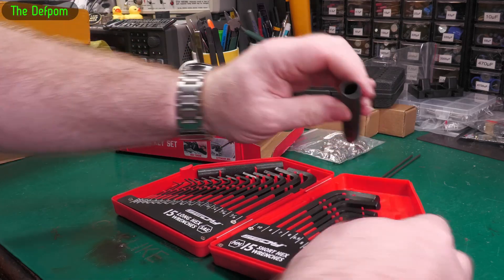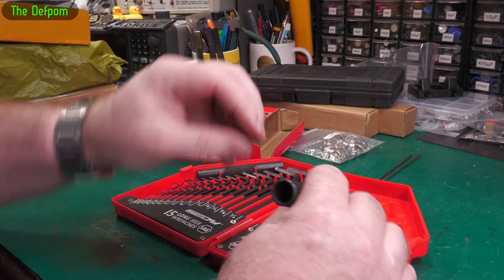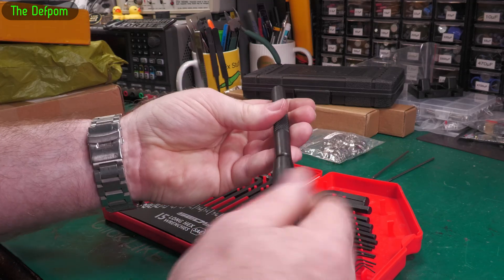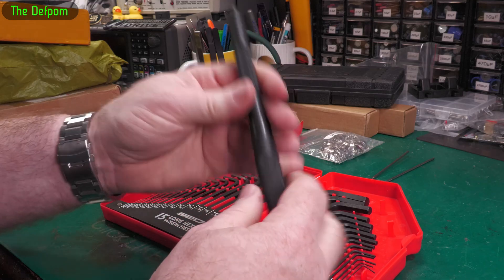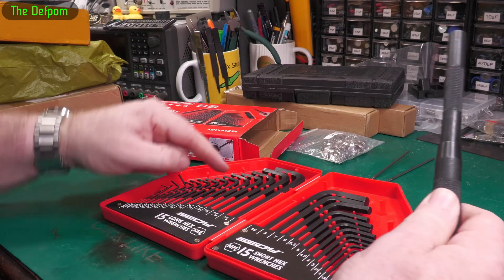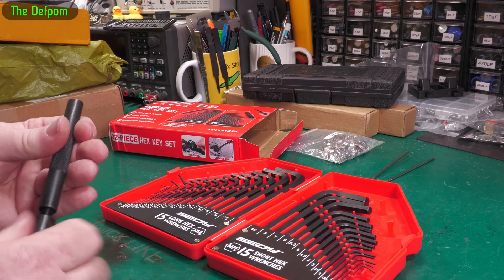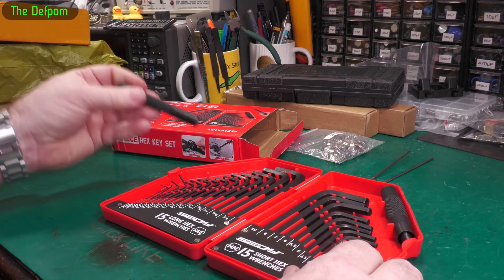There's also this thing here — I think these pieces are meant to screw together like this, and then you can put an Allen key in there and use it as a lever. But to be honest, I don't think these Allen keys could take having a lever on the end of them — they'd probably just snap straight off or bend. So I think it's more of a gimmick than anything else.